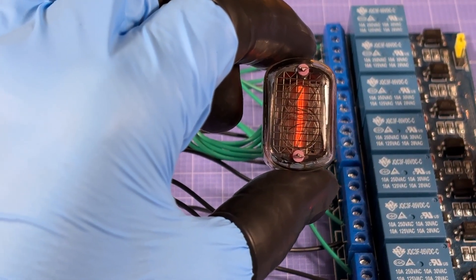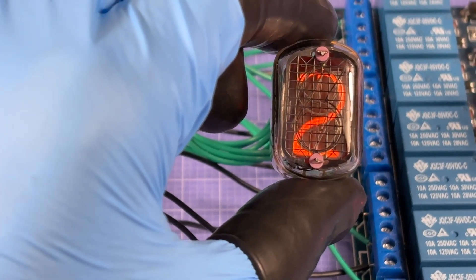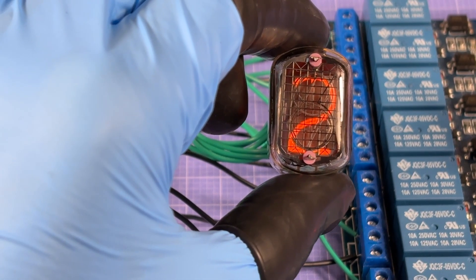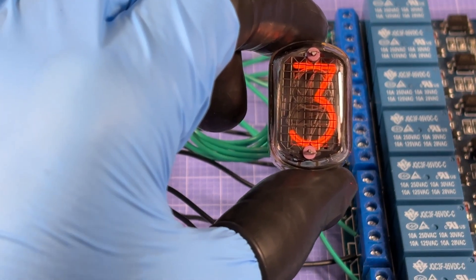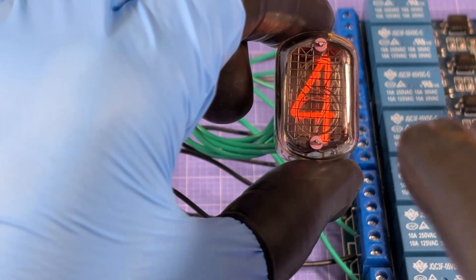There we go! It's counting up one digit every five seconds. Two... let's see if we got it right — yes, three! I actually got it right the first time!